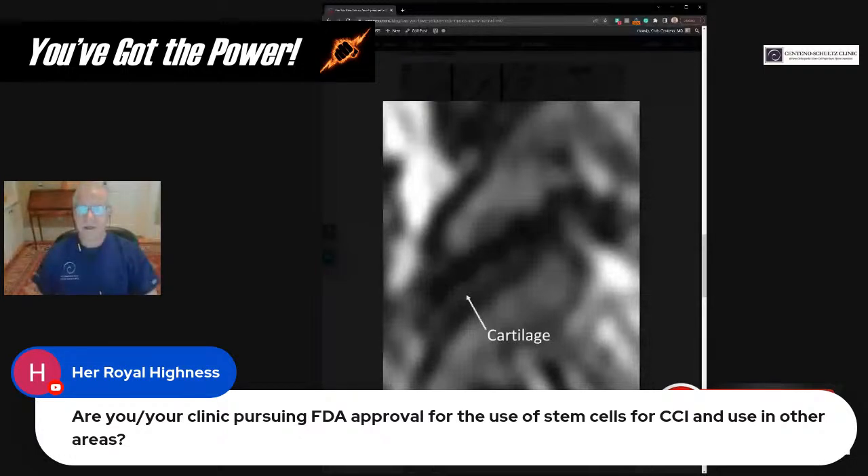Regarding FDA regulation: when it comes to bone marrow concentrate, that's a same-day autologous product, so it's actually not regulated by the FDA — it's just a medical procedure, no different than a knee arthroscopy procedure. That's different from if we were to culture cells and make the claim that those cultured cells could be used to treat CCI — that would be creating a drug product that would have to go through FDA approval. I've got no plans to use cultured stem cells because it's really not necessary to treat CCI. PRP and bone marrow concentrate are considered practice of medicine.